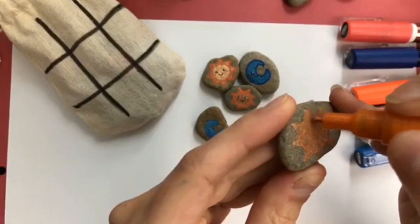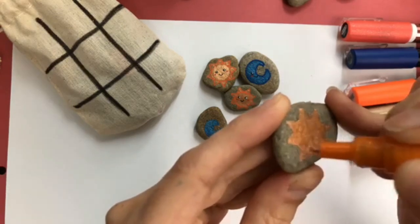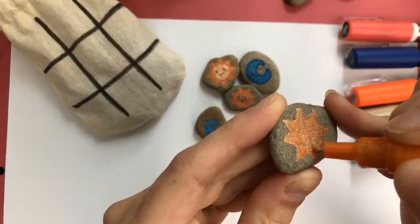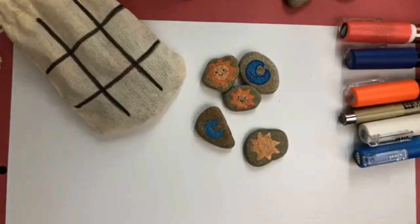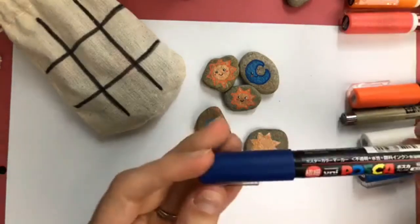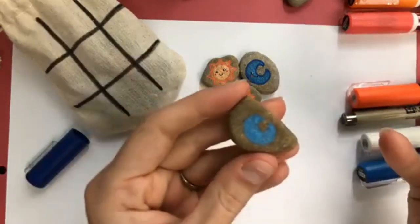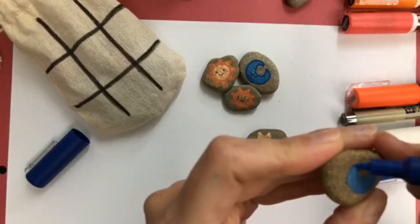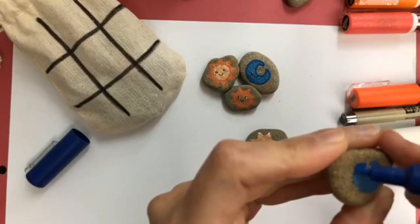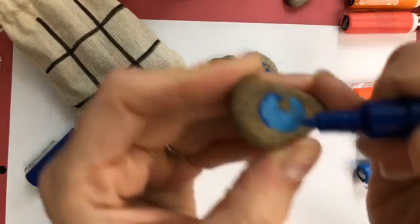Once you've got that, you can kind of go over the triangles a little bit more to give them a second coat of that orange, and then set that one off to the side. Now we're just going to come in with the extra fine tip — this is the 1M blue — and I'm just going to do the outline edge of my moon. That's how you'll get that nice point, just by using the smaller pen.